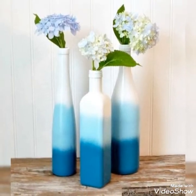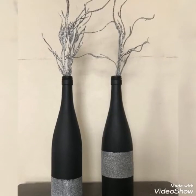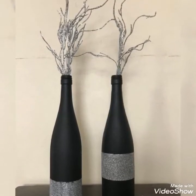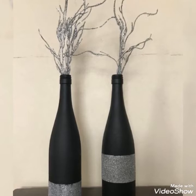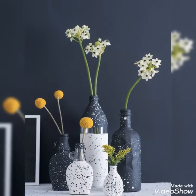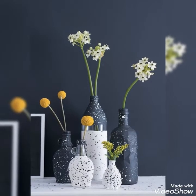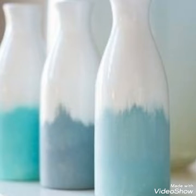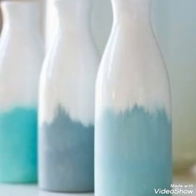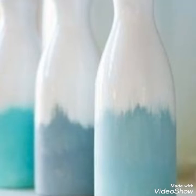I hope you all like these designs. If you like this video you can click the like button and also click the bell icon for more updates, different videos, different designs and ideas.